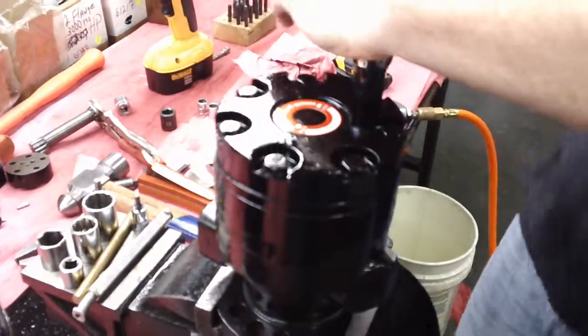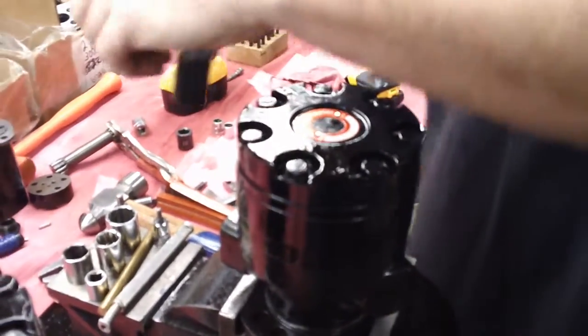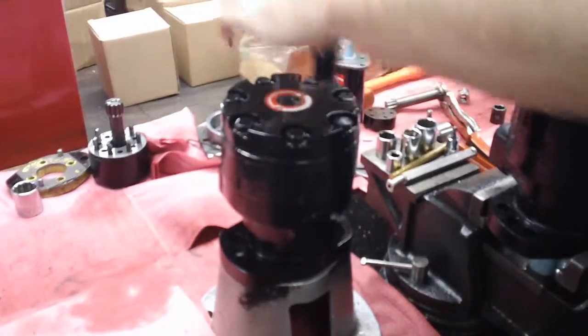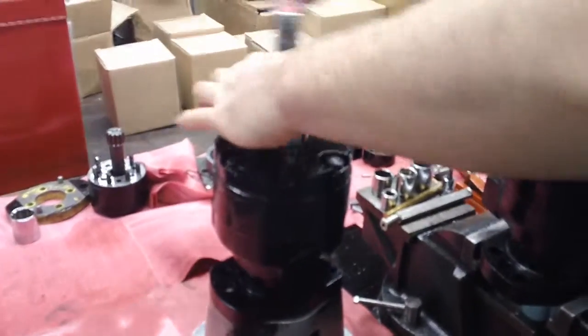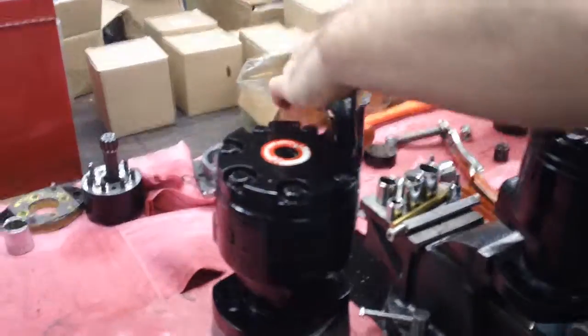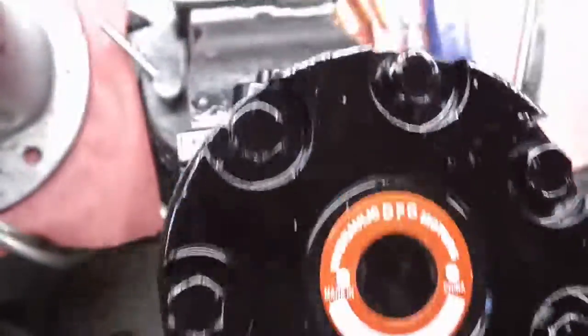We have just shown you how to make a rotating group change. It's critical that your seals are in place. It's critical that your torque of 40 foot pounds is also applied, and most importantly, the orientation of how it was removed needs to be replaced back to the motor. Thank you.